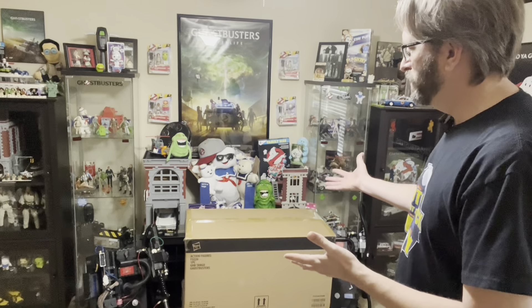Hey everybody, welcome to the Proton Pack is not a toy. My name is Matt. And today the Proton Pack is a toy, because today in this video I'm going to be unboxing, demonstrating, and reviewing the new HasLab Hasbro Ghostbusters Plasma Series Spengler's Proton Pack. It's a mouthful, but it's finally here.